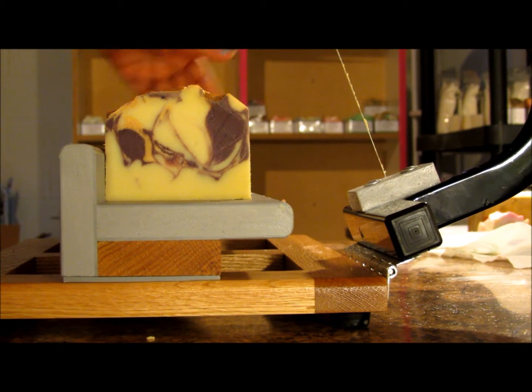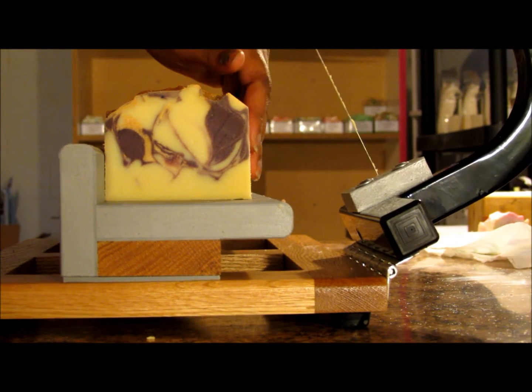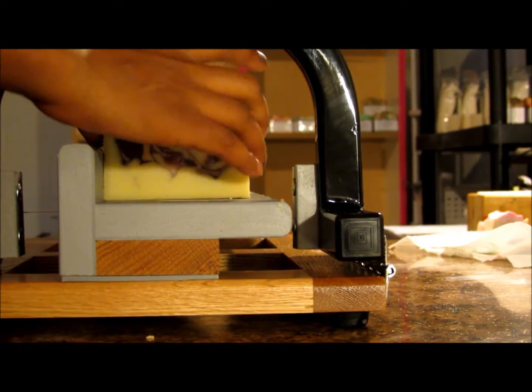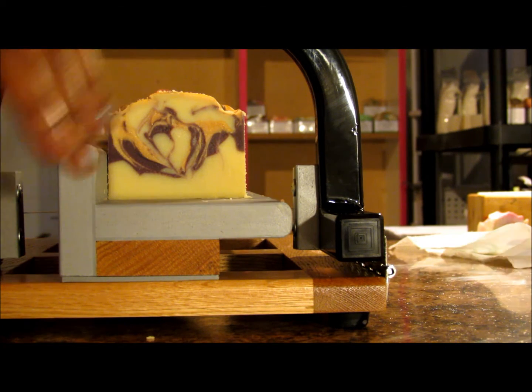I do think this base is going to discolor. This cream portion here should discolor to a beige of some sort, but we'll see.